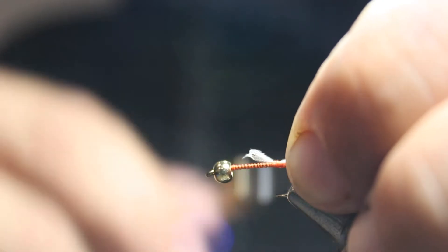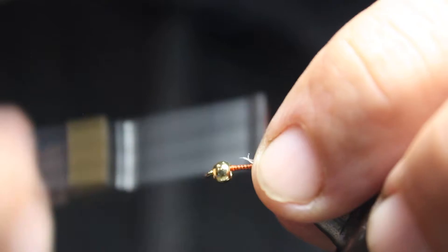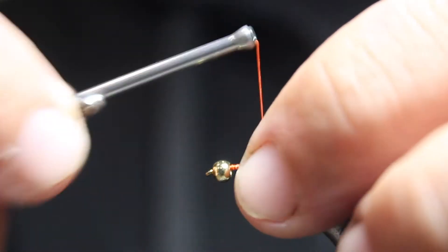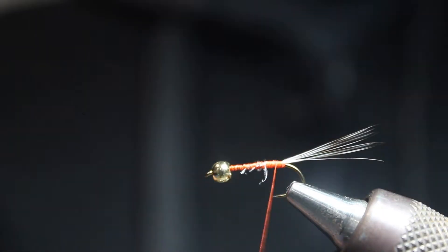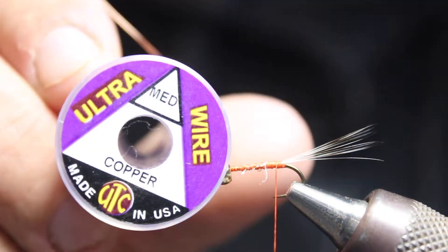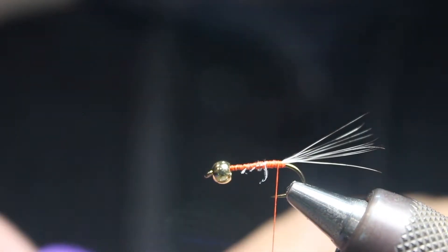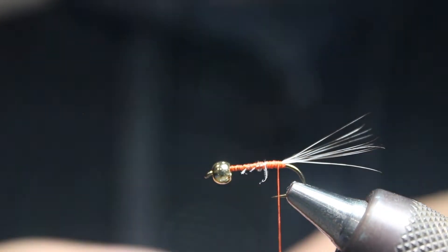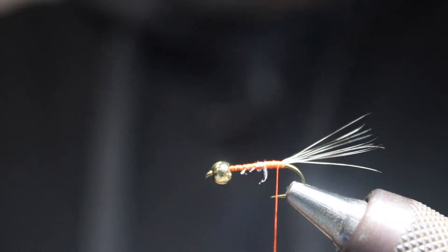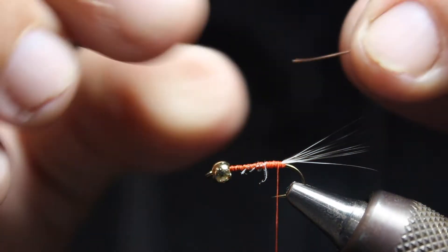We're not using any lead wire underneath, but what we're going to do is use medium copper wire for the weight on this fly. This should be enough weight, but you can add more if you need to really get it down. I'll cut off a little of this here and get it tight.